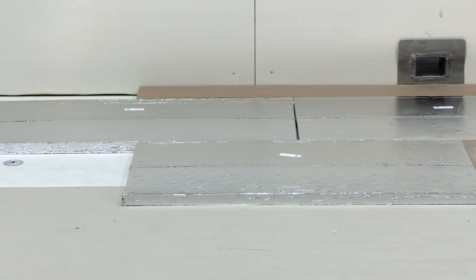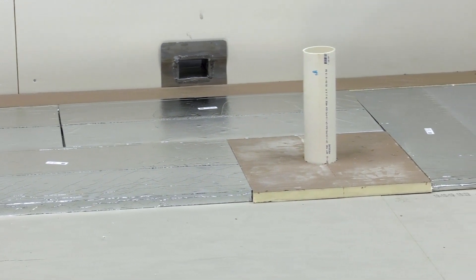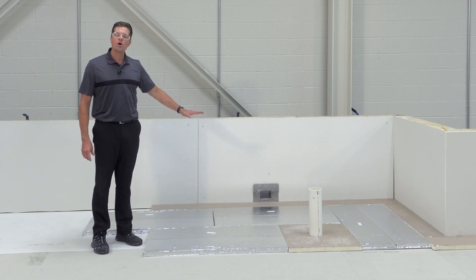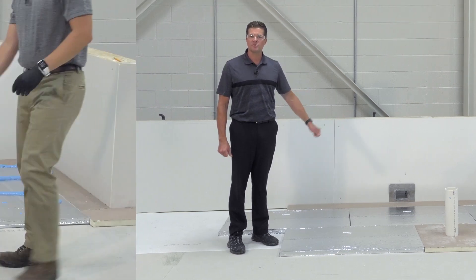As you can see, we've installed our infill polyiso on the perimeters and around the pipe penetration, in addition to our vacuum insulated panel, which has been attached via low-rise polyurethane foam. Next, we will install our protection half-inch high-density board overtop and low-rise flexible foam as well.